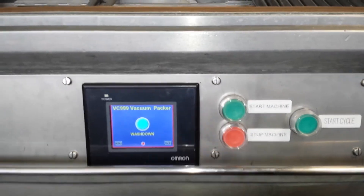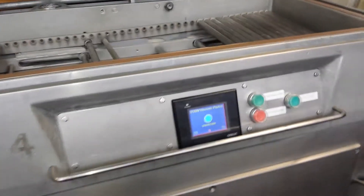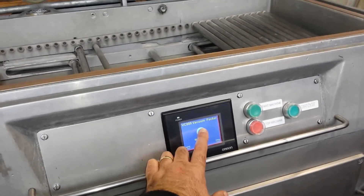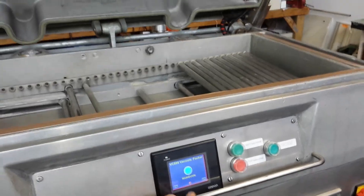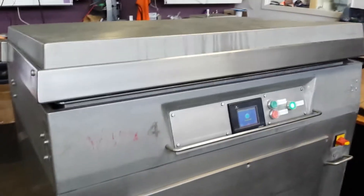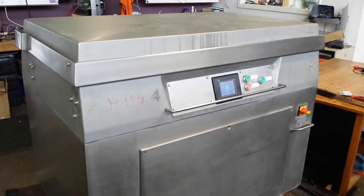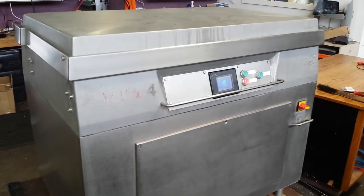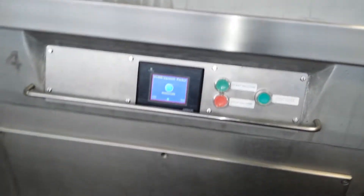And the wash down — start the machine, have a wash down cycle. Press that, have the lid come down, a little vacuum, and it'll turn off. The room can now be washed out without getting any steam or vapor inside the vacuum system.